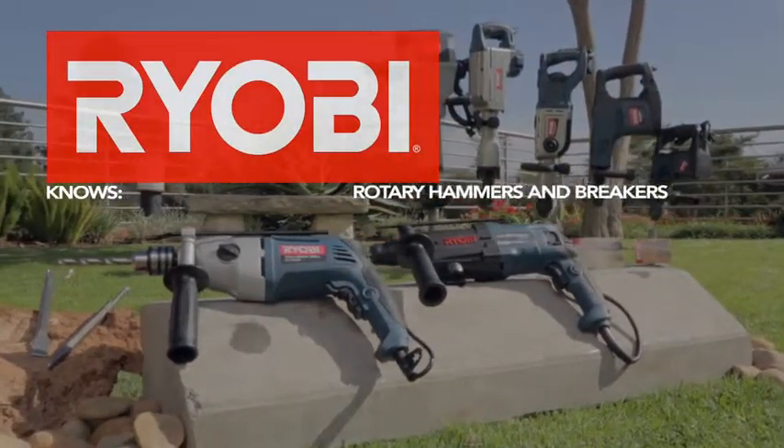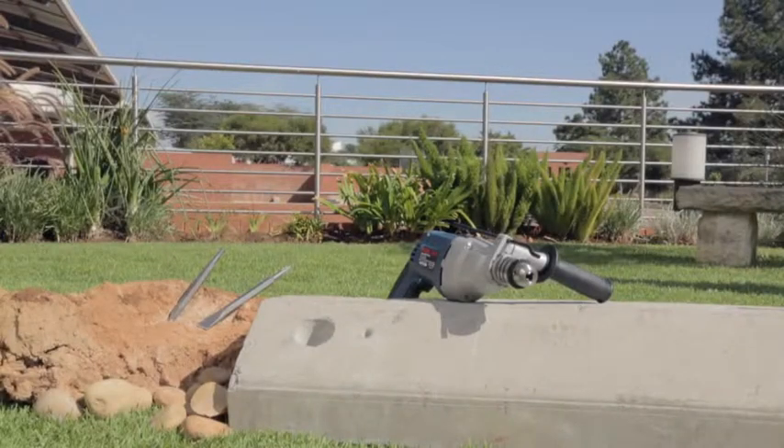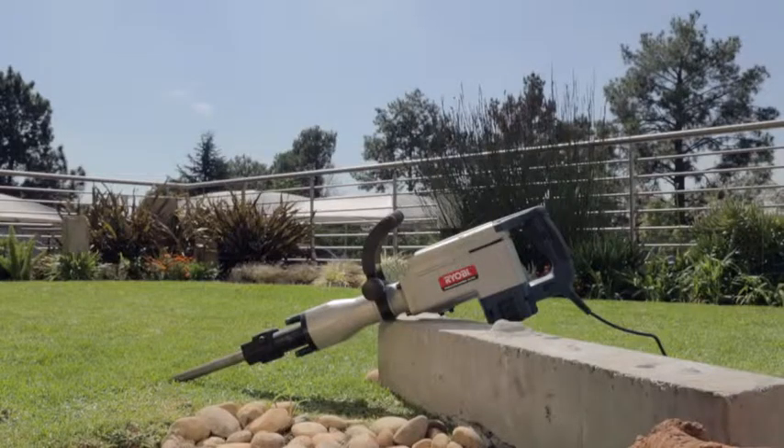Ryobi knows rotary hammers and breakers. So what's the difference between an ordinary impact drill and rotary hammers and breakers?